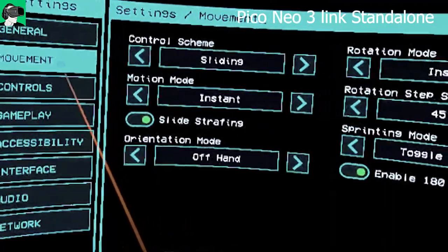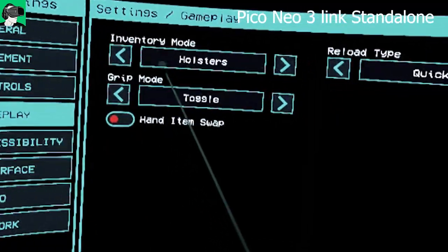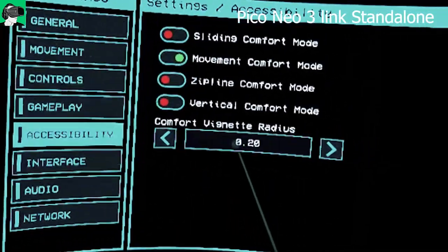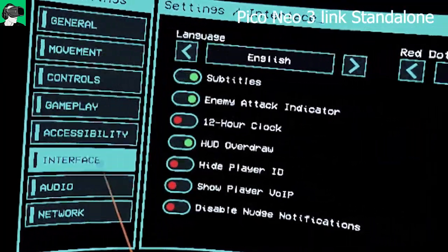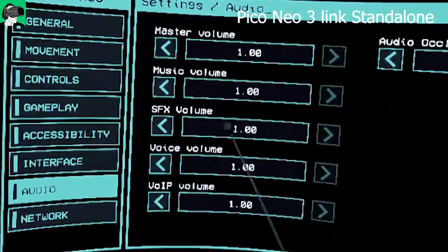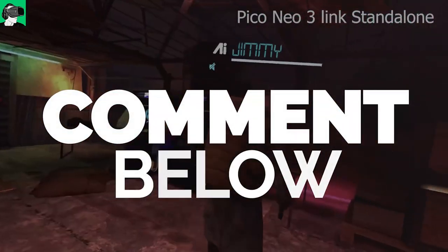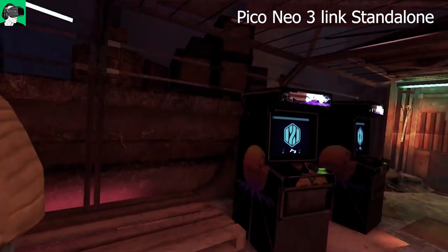The only thing missing in the Pico Neo 3 Link settings menu is the option to change the video resolution — you can't adjust super sampling. This makes perfect sense because there's no RTX 2070 attached. In standalone mode, there's simply no external graphics card, so there's no option to adjust sharpness or shadow quality. Everything running natively is fixed without the ability to change those parameters.